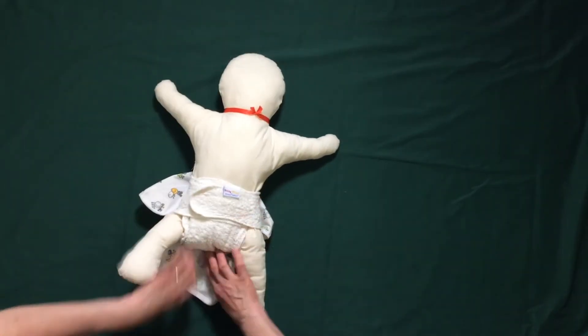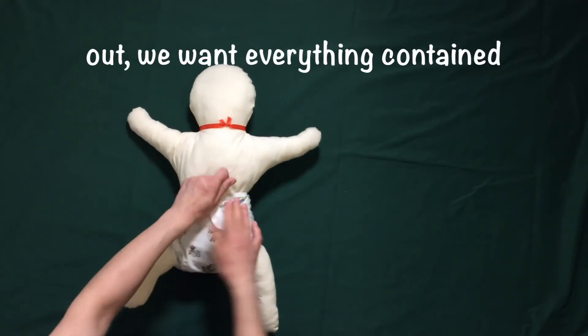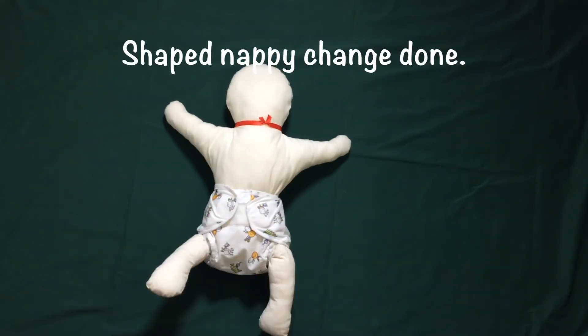Finally we just do a quick check around to make sure nothing's sticking out. We want everything contained inside — you don't want any bit of nappy peeping out or any leaks. Lovely shaped nappy change done.